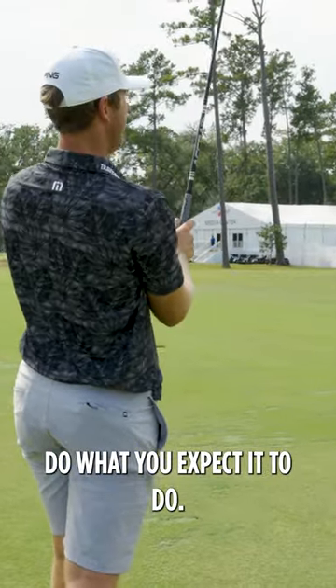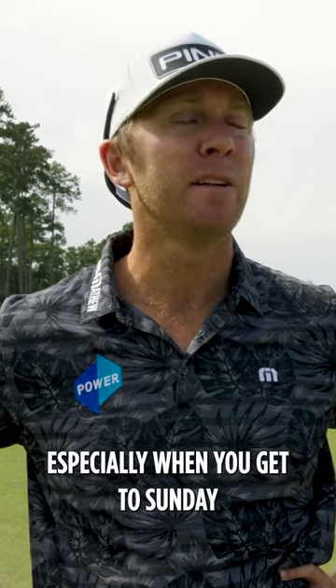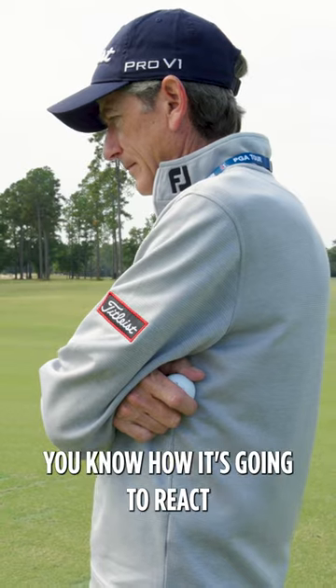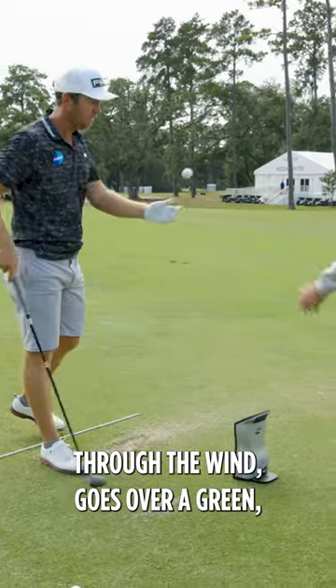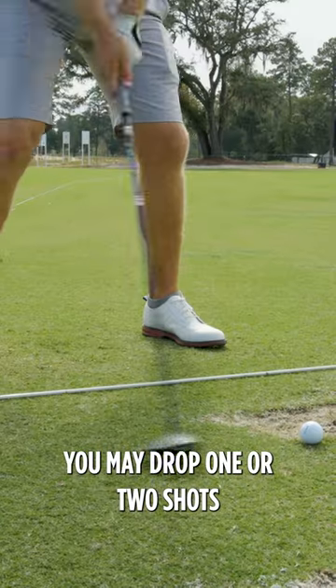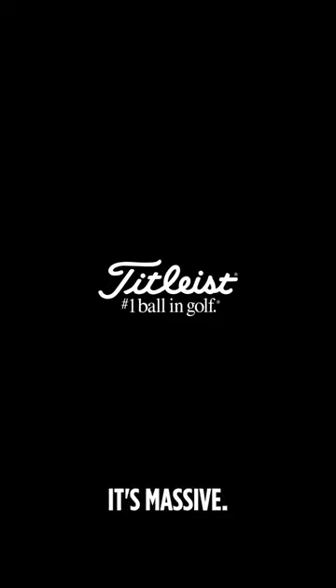You never get one that doesn't do what you expect it to do, and I mean, that's huge for us — especially when you get to Sunday under pressure. Knowing that if you hit it the way you wanted to, it's not always going to react. And so you get one that all of a sudden just knuckles through the wind, goes over a green, you maybe drop one or two shots — it can change the whole tournament for you. So to have that consistency and the confidence in it, it's massive.